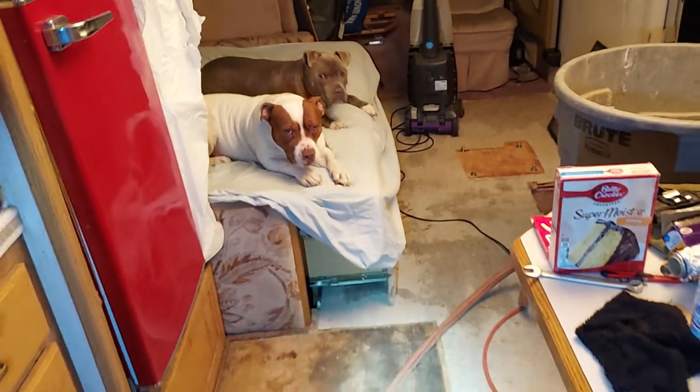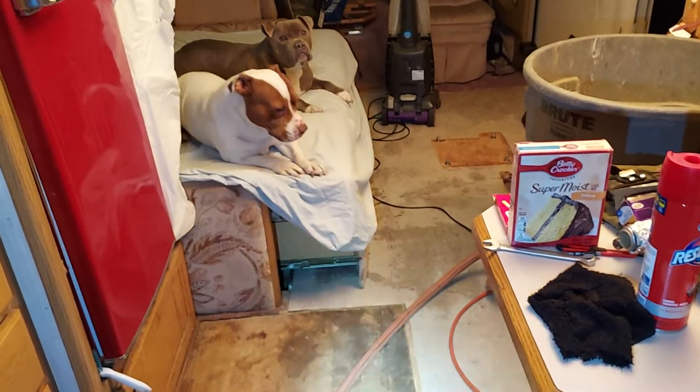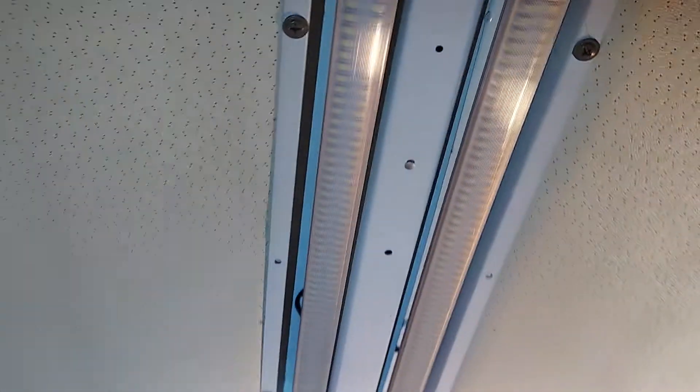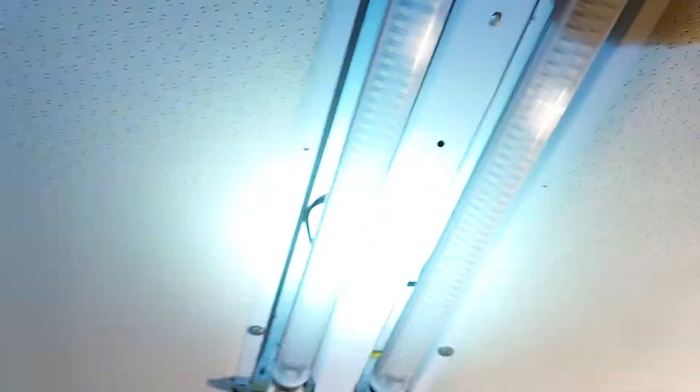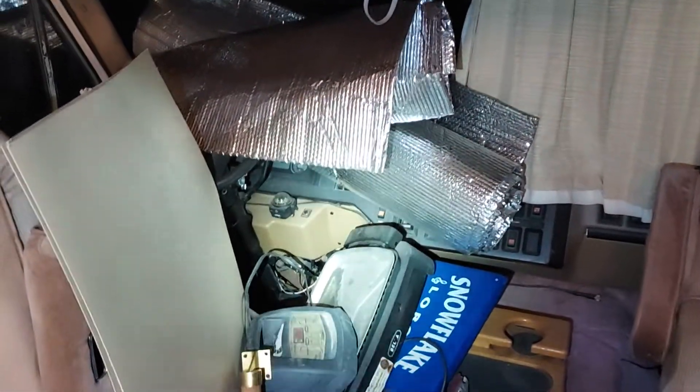The dogs wanted in here so bad. He put LED lights in here, which is pretty cool. Everything works in this — it just needs a new battery. It was sitting for four years.